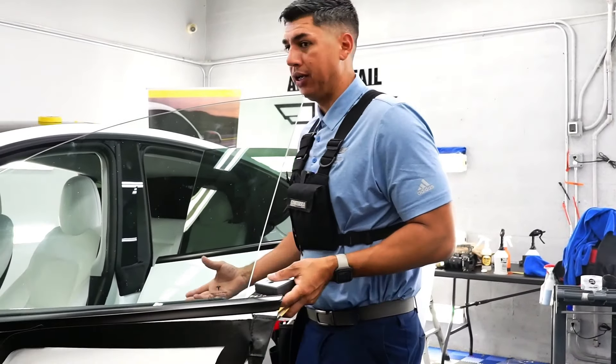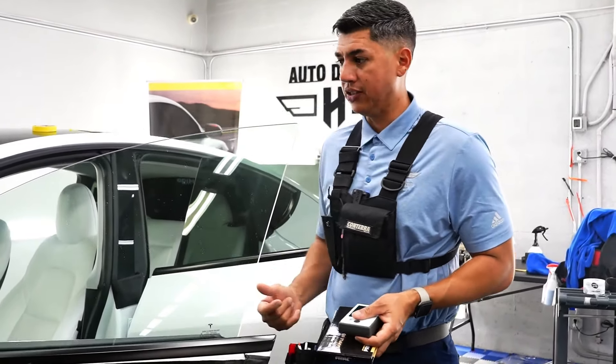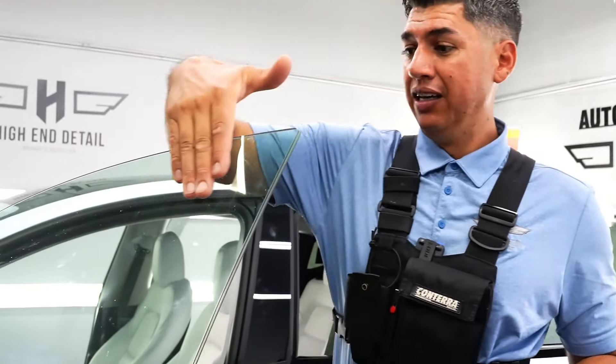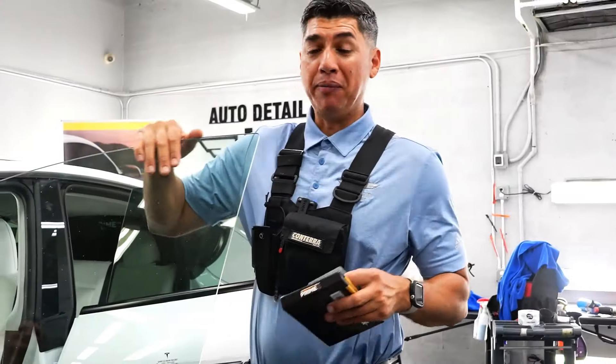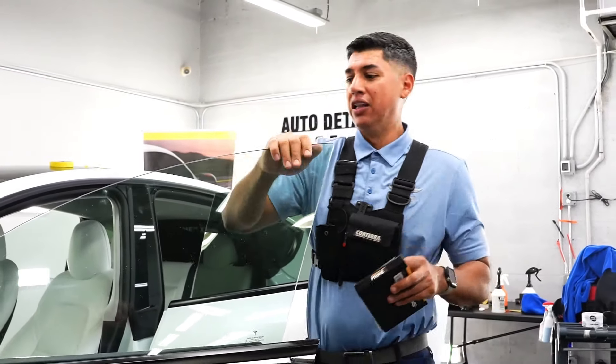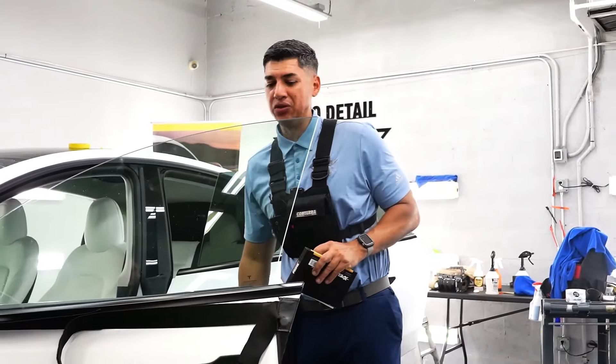We've got a lot of things to do so let's get right to it. We're going to start cutting out the film. PJ is going to make a special appearance because I'm getting a lot of tint jobs and I need an extra hand. We're going to put our cameraman to the test — he's going to start helping out and I'm going to show him a little trick here and there on how to tint these windows.